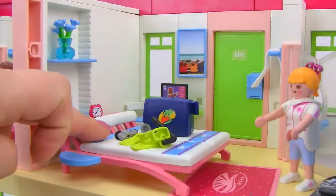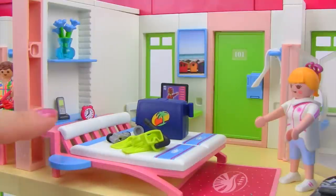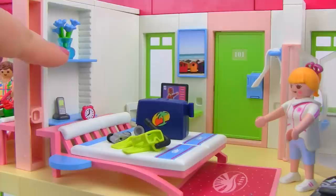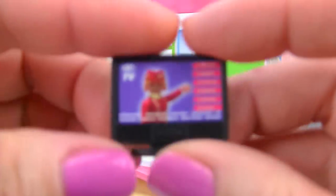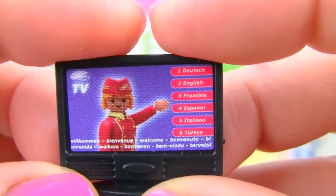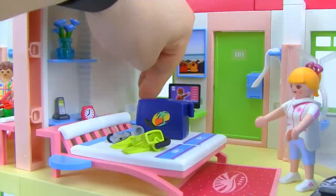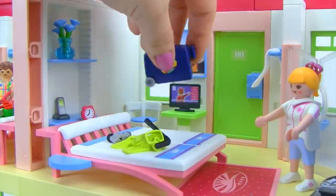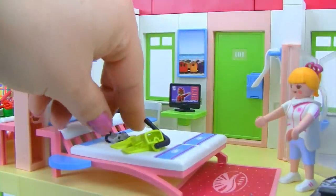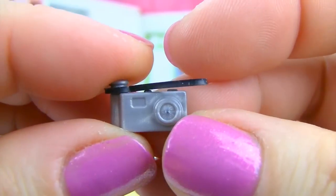On the other side of the room we have the larger adult bed with two side tables. Most of the furniture is fully movable so you can rearrange the room. Accessories include a little alarm clock, a phone, beautiful flowers in a vase, a picture on the wall, and a little TV on a table showing a hotel channel with different languages. There's also a little chair, and an adorable tiny camera with a strap.